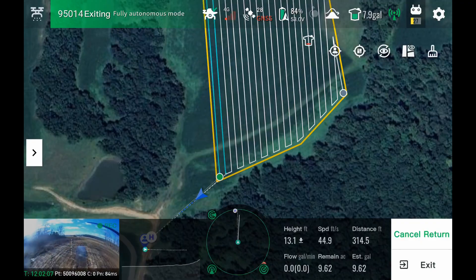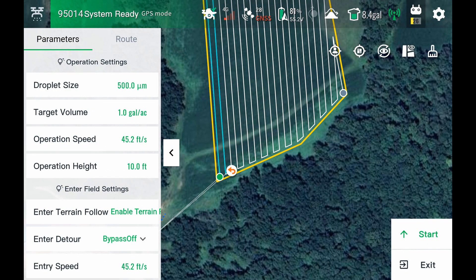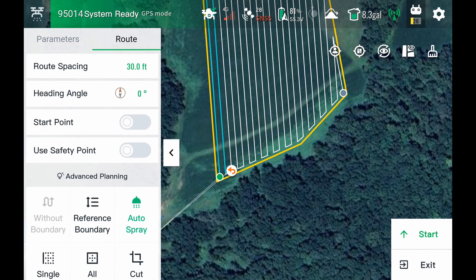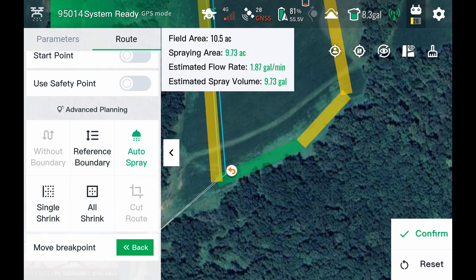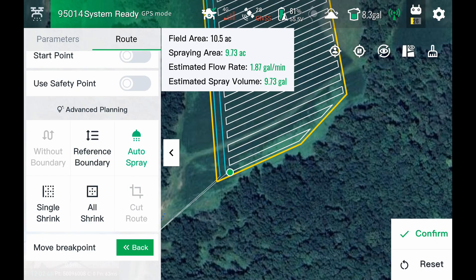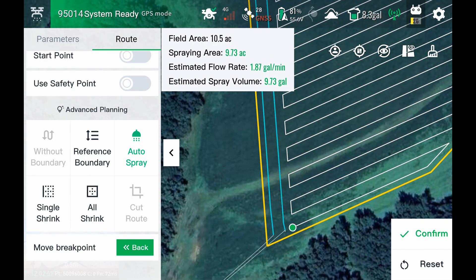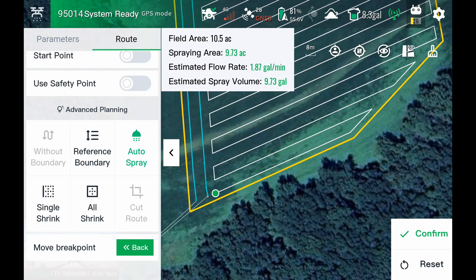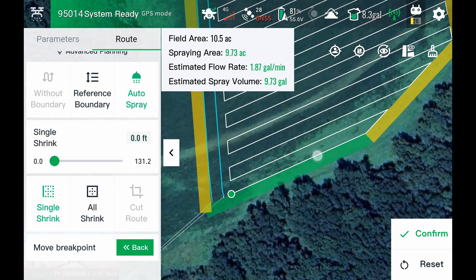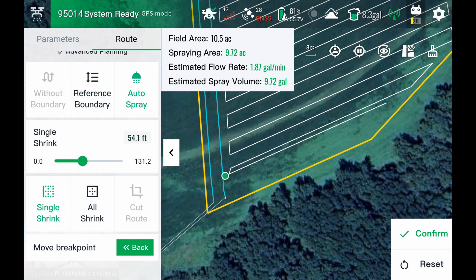So let's say the wind picks up and you need to start changing direction and route spacing. Drone's on the ground — we can come in here and change all these parameters and also change our route. I'm going to put it going this direction instead of that direction. And there you can see it doesn't overlap what I already sprayed. It remembers where it sprayed and only changes what you have not sprayed yet. Let's say we want to put a buffer off of this boundary here, so I'm going to shrink that one side and do a 50-foot buffer — you see it shrinks that one side over.